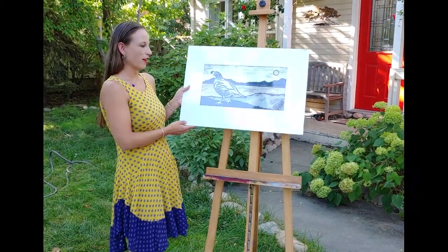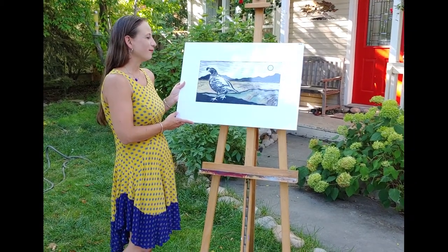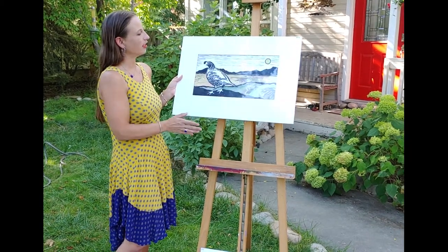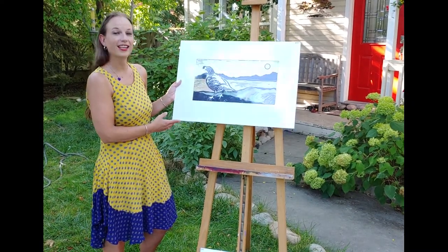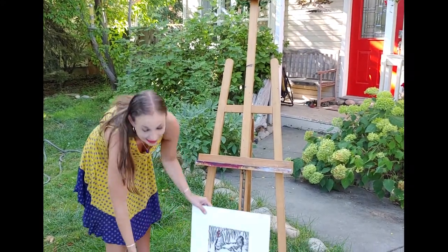Here's another quail piece if you fell in love with the bigger one but didn't have enough wall space. With this one I carved out everything that is the black, printed on a white mulberry paper, and then watercolored in the yellows and greens and the browns. It's 18 by 24 inches and $109.